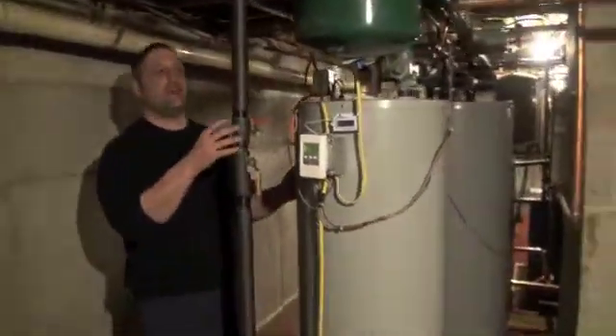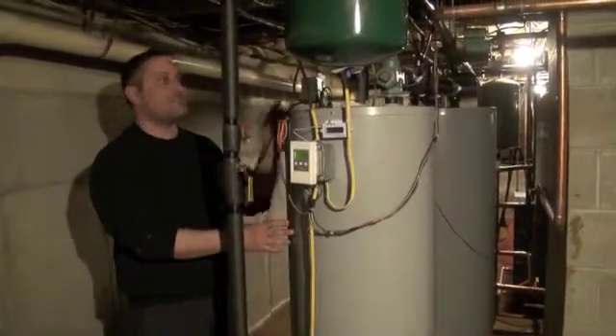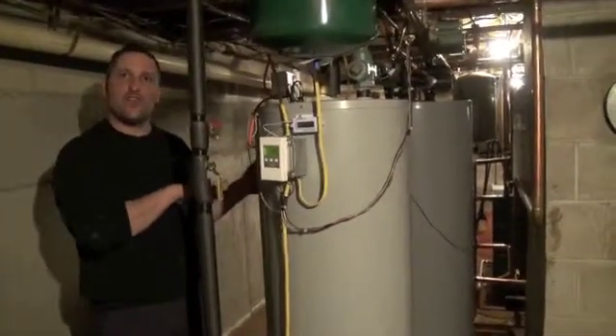When the solar panels heat up and put energy into this tank, when this tank gets hot enough, there's an aquastat that will start and dump energy to the other tank, equalizing the two tanks together.